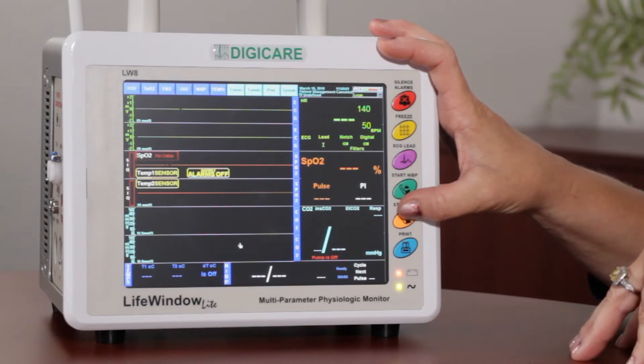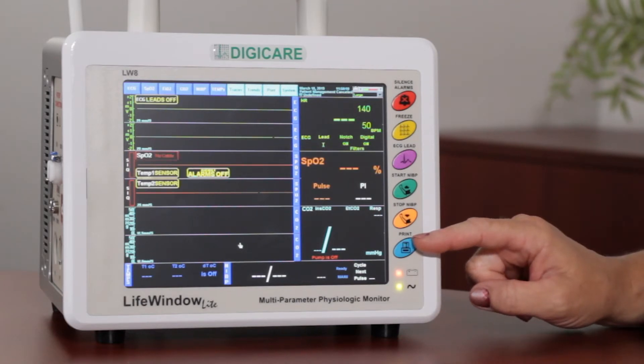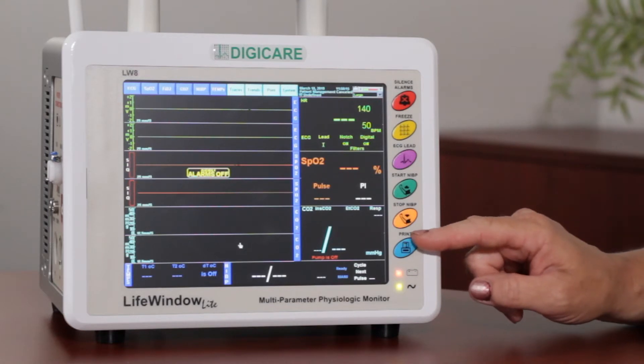The orange button is for your Stop NIBP. We also have a Print button — if your monitor is installed with a strip chart, you can easily print your ECG waveform using this button.